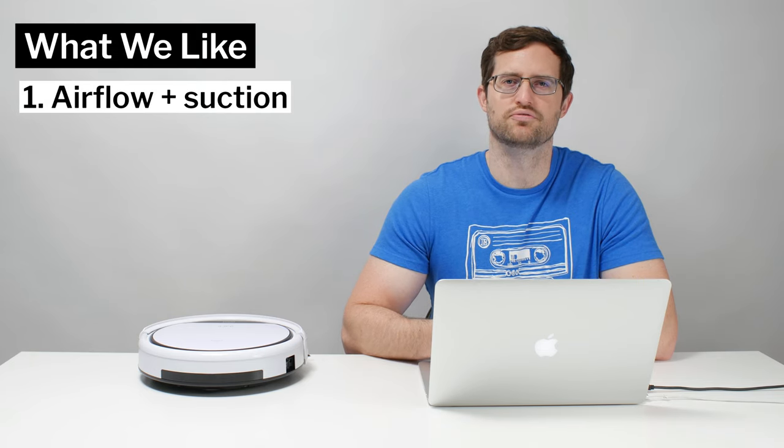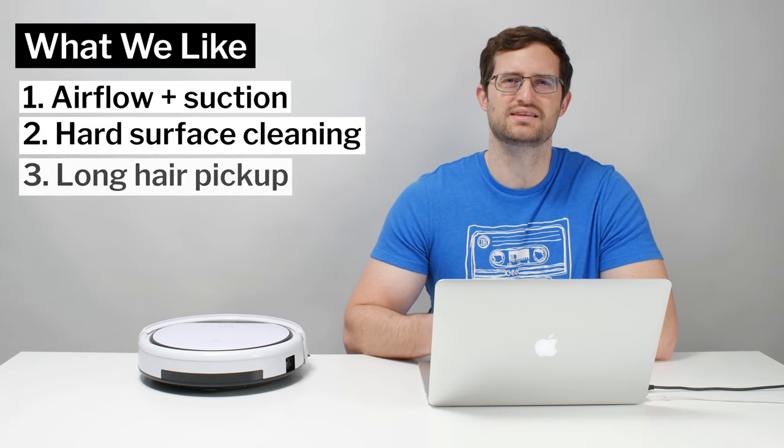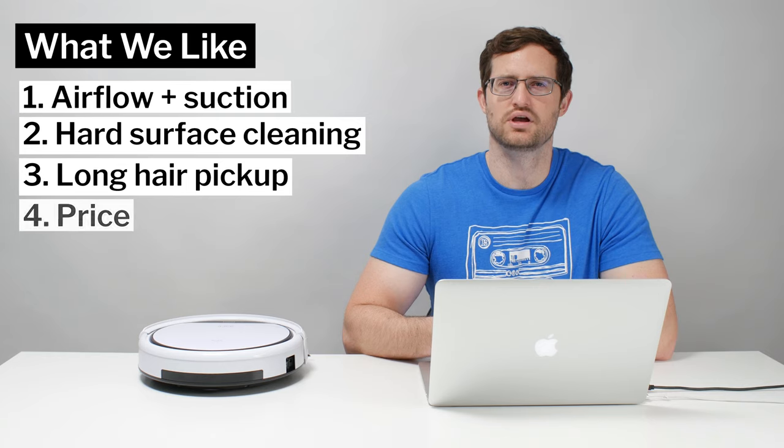Moving on to what we like and dislike about this robot vacuum — first, what we like. It offers very good raw performance and picks up debris well on hard surfaces. It does an especially good job picking up and not tangling with longer hair because of its nozzle design. Lastly, it's also usually very competitively priced as one of the cheapest robot vacuums on the market.